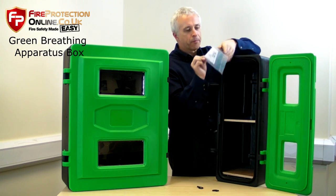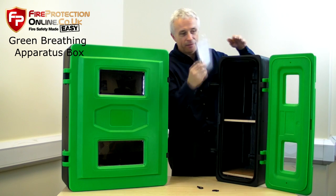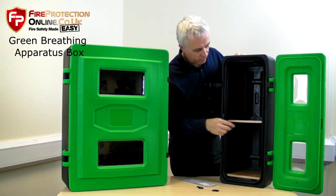Now you've got instructions. It also comes with a green BA kit symbol to stick on the front.